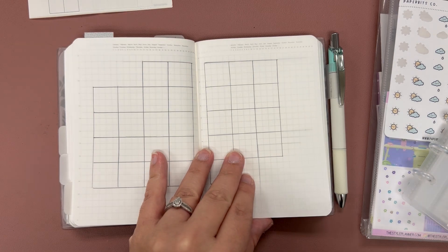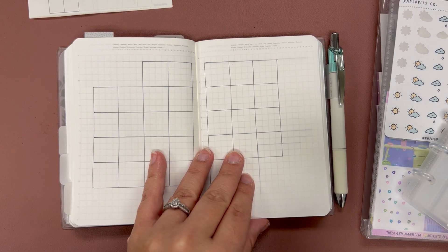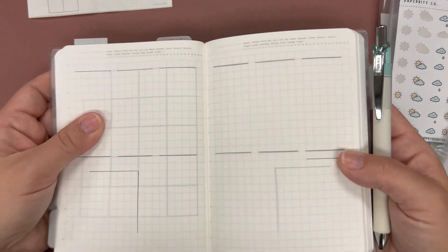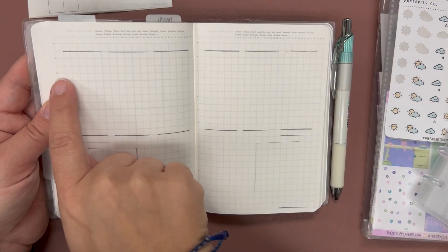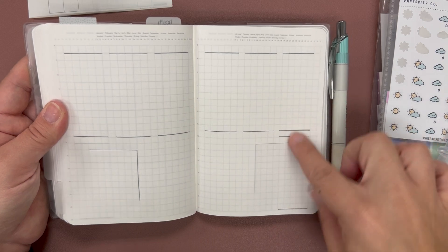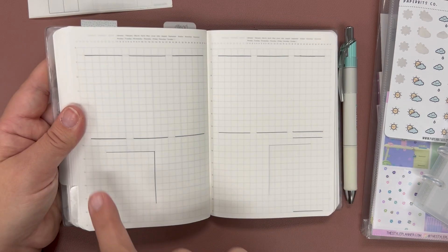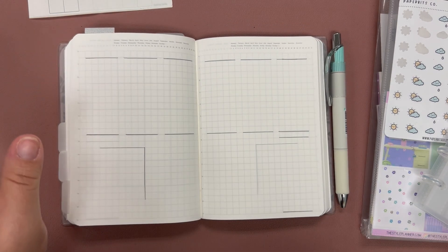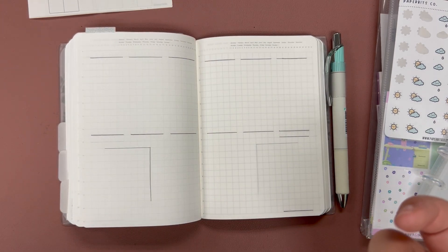I recently watched Shayna's videos — she's the Foxy Corn on Instagram — and I really liked her weekly layout. It's going to be a horizontal weekly: Monday through Saturday across the top and Sunday at the bottom. I'm going to add a tracker and leave the space next to Sunday as a monthly weekly to-do list. I don't really need the other things she tracks, but I wanted to try it out this month.